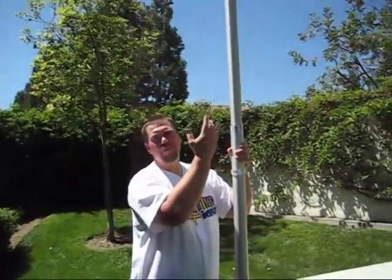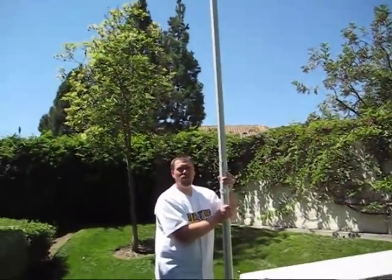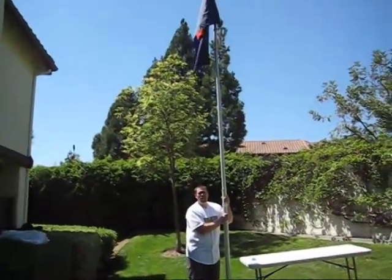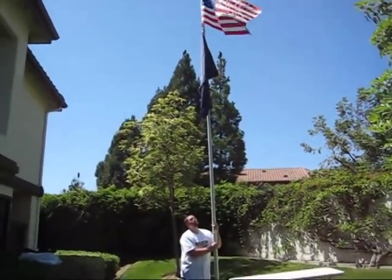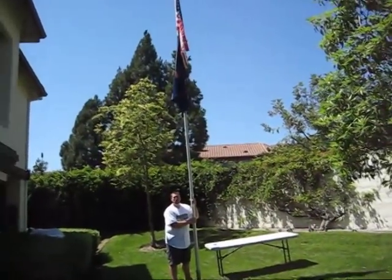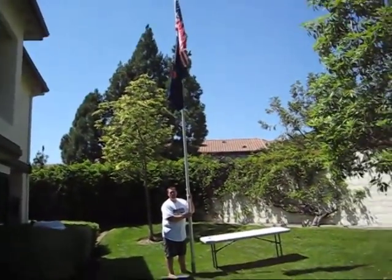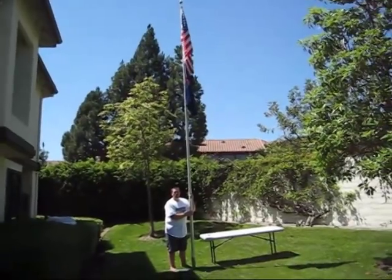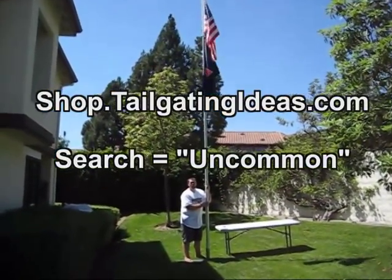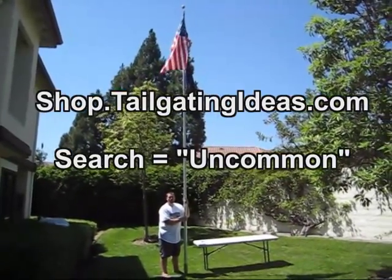Here you are flying a 20-foot flagpole with two flags at your tailgating space, and you're ready to go. It's held by the skid plate of your vehicle, and there you have it. If you'd like to learn more, please visit my website at shop.tailgatingideas.com.